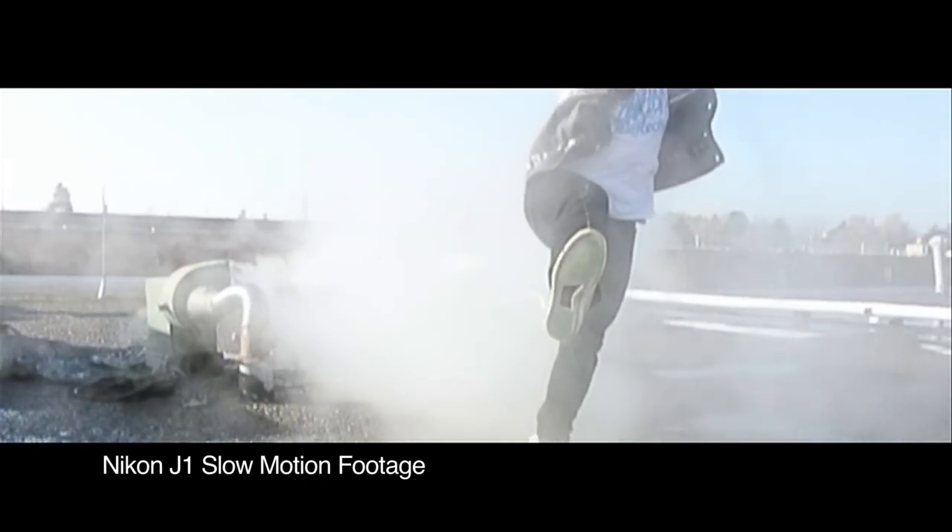One feature we do love on this camera is the 400 frame per second slow motion mode. Although it's not high resolution at 640 by 240, it's still really fun — and let's be honest, everything looks amazing in slow motion.